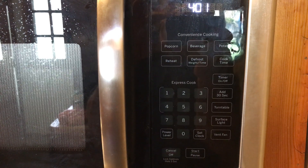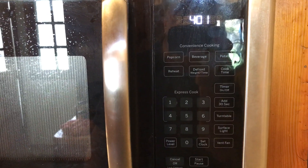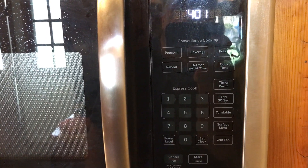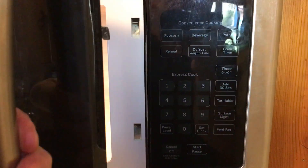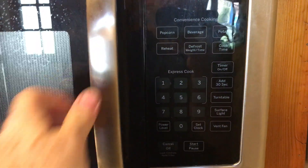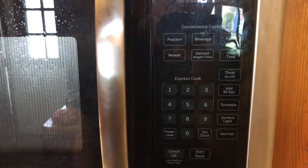I have a GE space saver microwave. My problem was that every time we would try to open the door while it was running, it would trip the circuit breaker. What I found is the lower door switch was tripping too early.